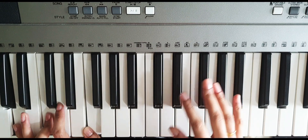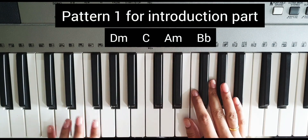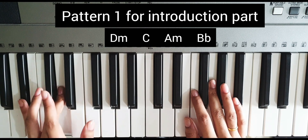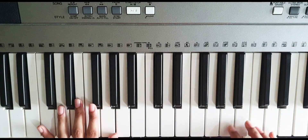So these five chords we will use in this song. First, we'll take the introduction part, in which we will use only four chords in a pattern: D minor, then the second pattern, then B flat, and then A minor. Okay, let's start with the first part.